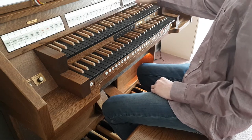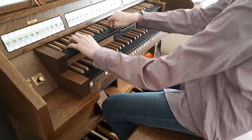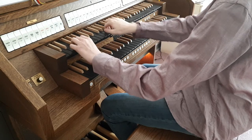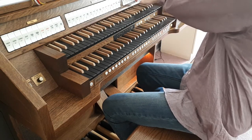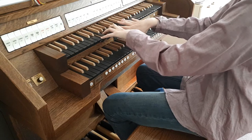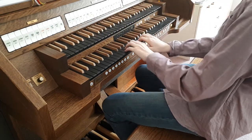Then we have a couple flute that is also in the other division. We have another two-and-two-thirds right over there, which is basically the same as in the Great.